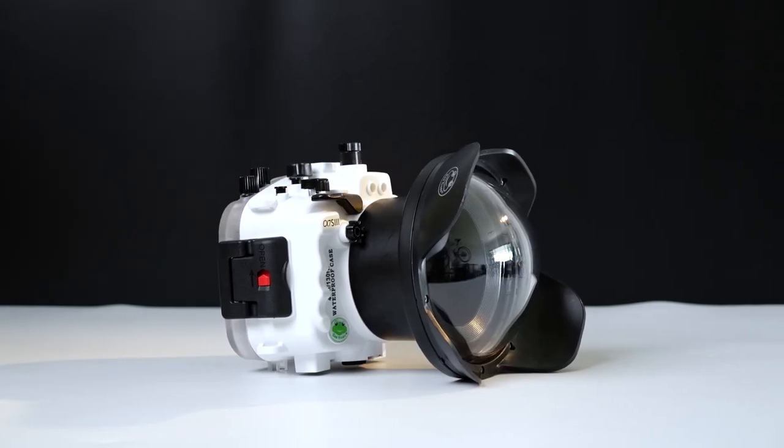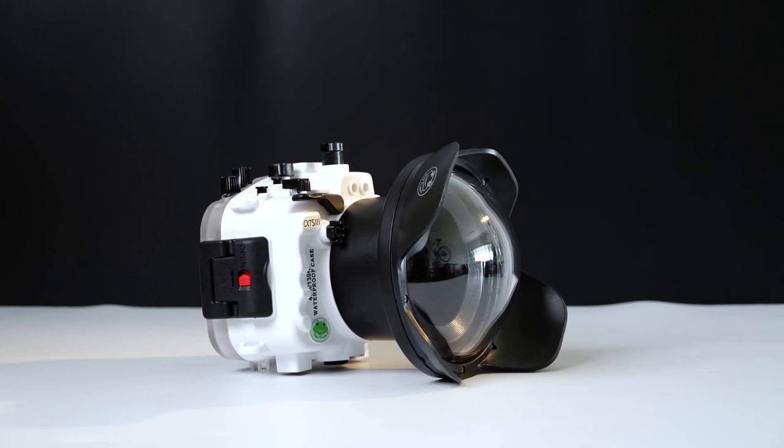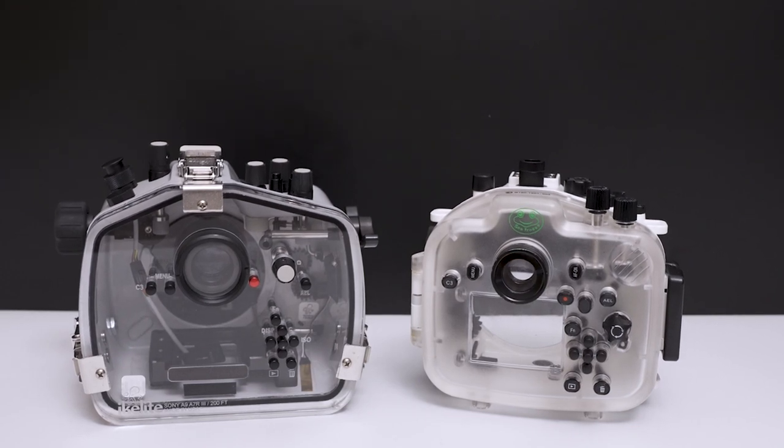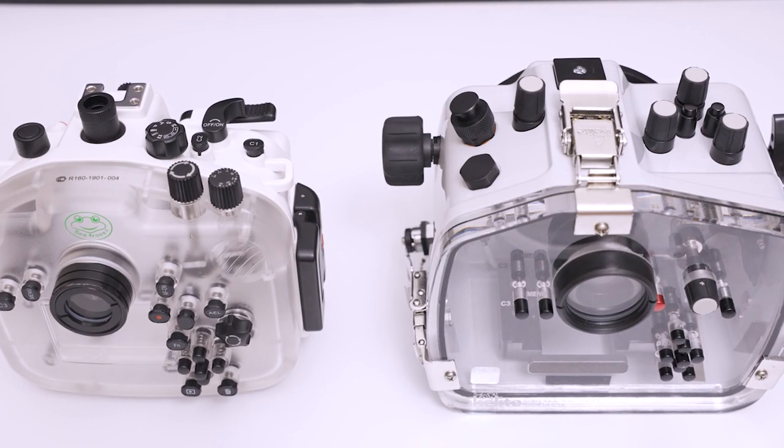The second thing I love about the Seafrogs housing is that they are compact and lightweight. I know I mentioned in my previous video that they are big and bulky, but that was before I tried housings from other brands. In comparison, Seafrogs housings are relatively lightweight and compact, and I will never take that for granted again.